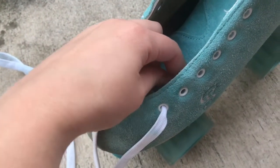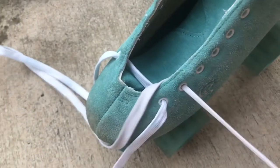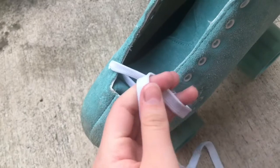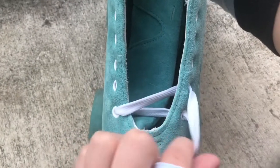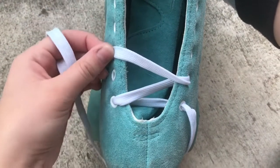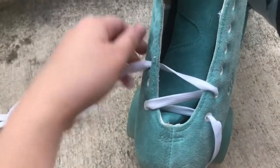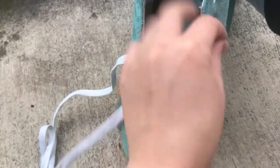Then you're going to take your aglet and go through the very next hole on the right side. After you get it through the first hole, you're going to go ahead and skip one hole and do the same thing on the other side. Pull through to the other side and then straighten it out. And then you're going to continue this pattern all the way up to the top.